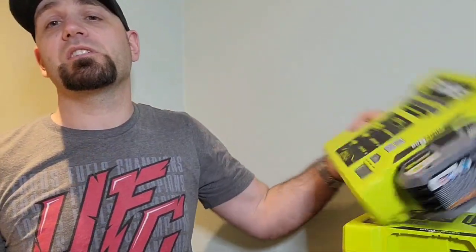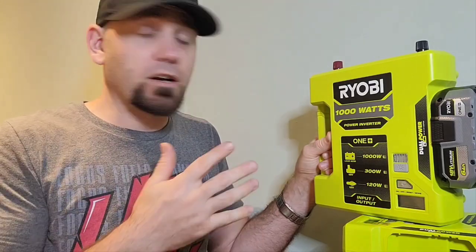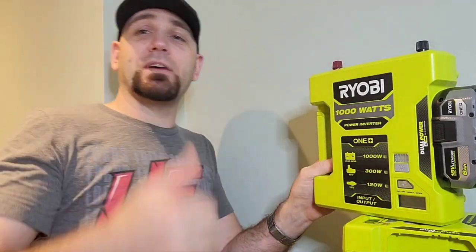That wraps up this video. I'm going to do some tests with both units this summer, including at our off-grid camper up north. I want to see if I can open and close the trailer slide with this inverter — that would be a great test if you're in a jam with no other power source. Give me a thumbs up if you'd like to see that test, and I'll see you in the next video.